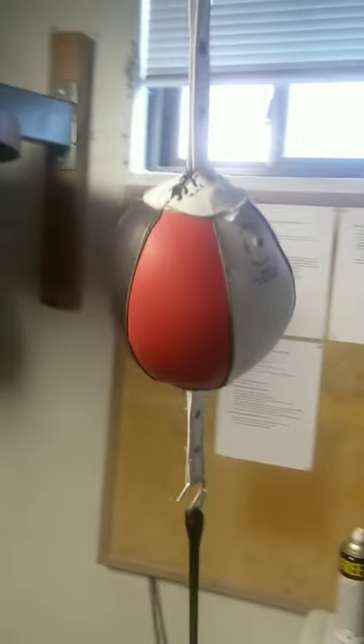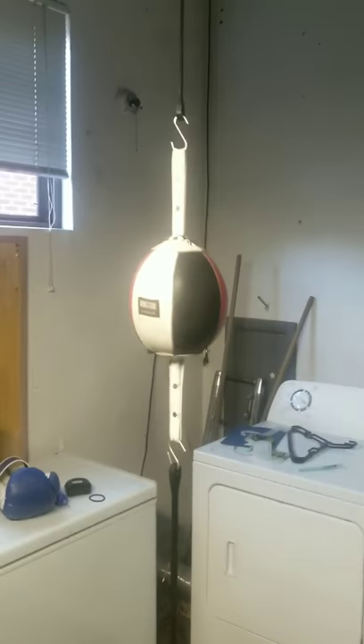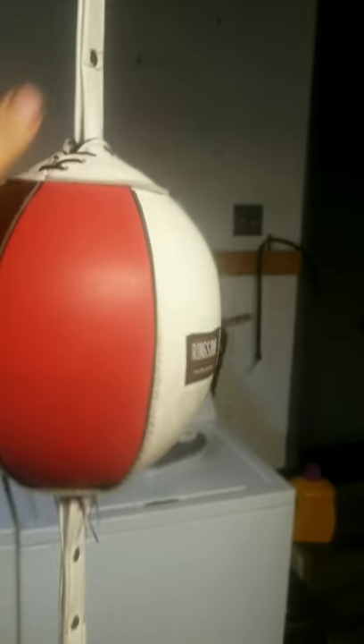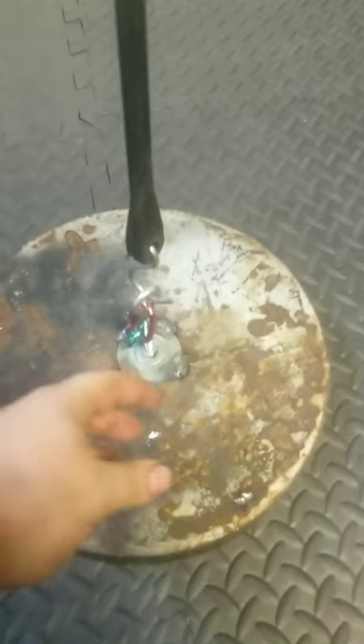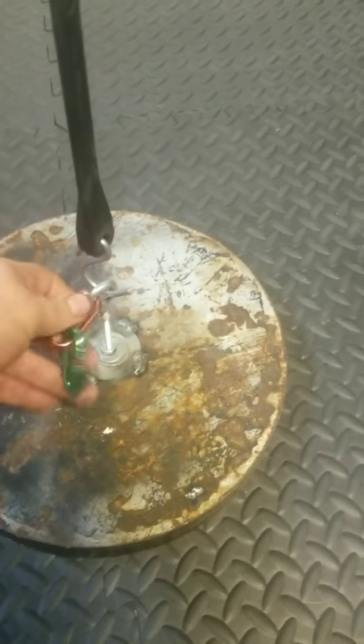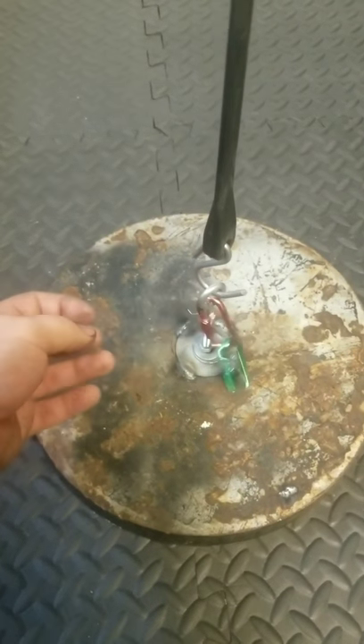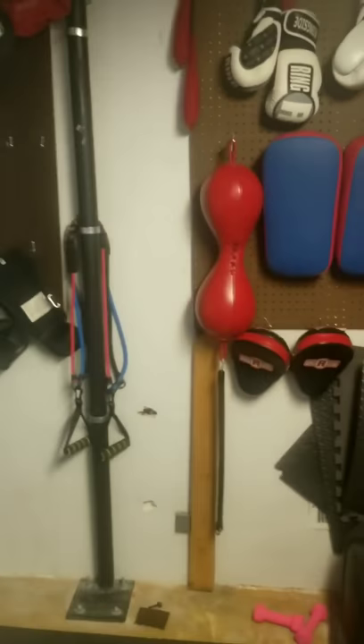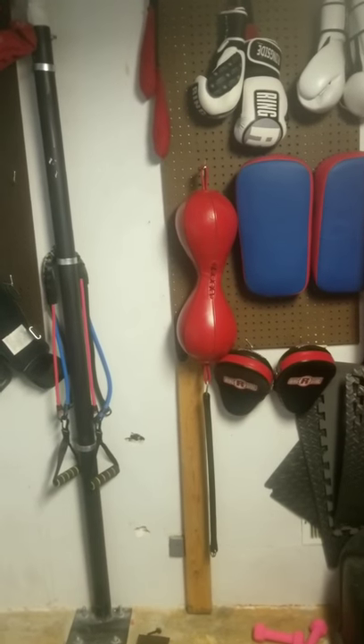Speaking of the double-end bag, I've got this set up here with anchor slides. This double-end bag is lined up perfectly with my head - not too loose, not too firm - and it goes all the way up to the ceiling. It's designed so I can take it off the anchor, which we made out of a weight with welded washers in place. I've got different carabiners on there for height adjustment, which makes it really easy to switch from this style of double-end bag to the hourglass bag depending on my exercise routine. When I'm not using it, it just slides out of the way fairly easily.